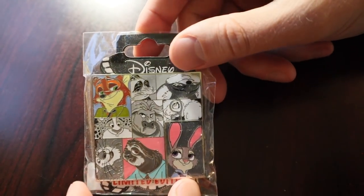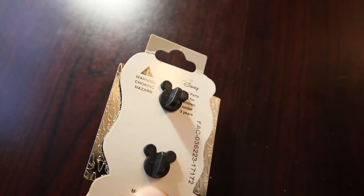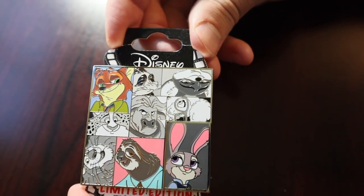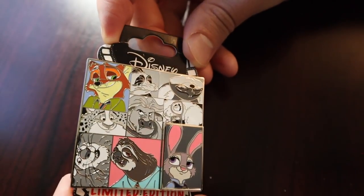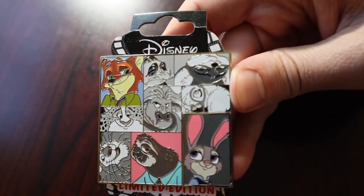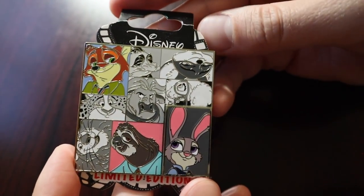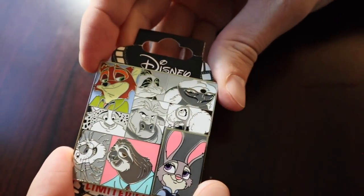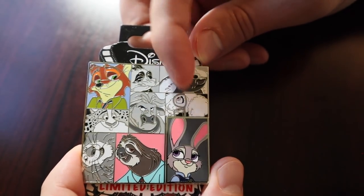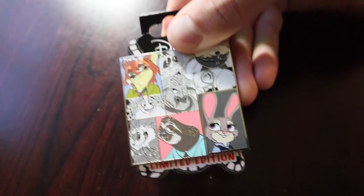Next I have this character block pin. This was actually a gift from a friend — she sent it to me for my birthday. This was released out at Disney Studios Tour Hollywood, I'm not sure the exact release date but I think it was sometime last year in 2018. Super nice pin. I like how they do the colored characters and the black and white kind of mixed in there — gives it a nice unique look. So that one is going into my Flash collection.